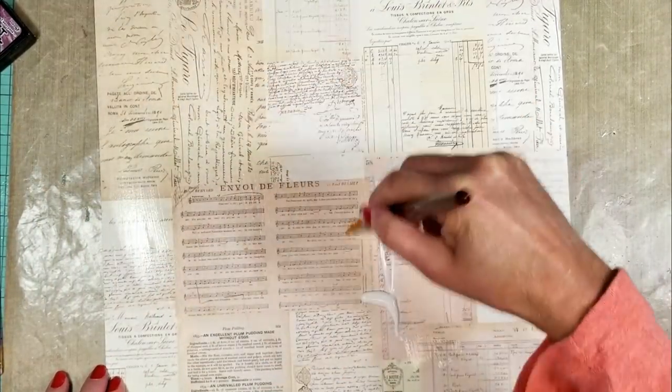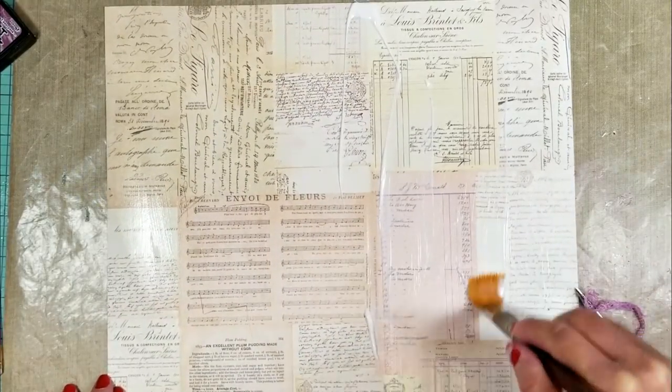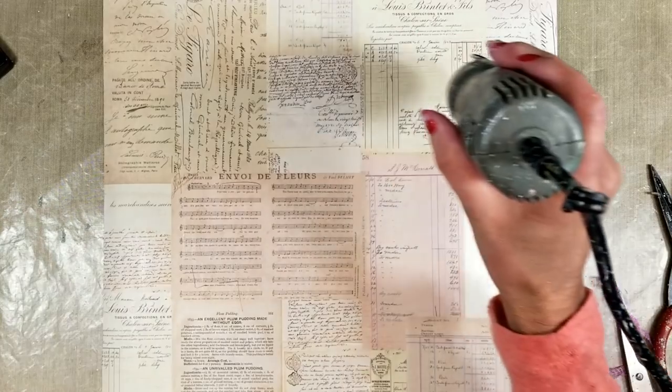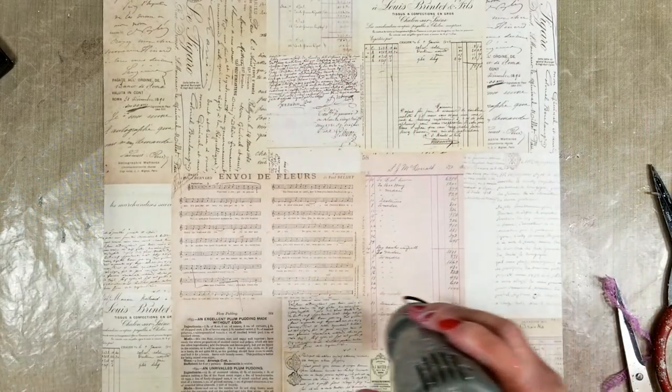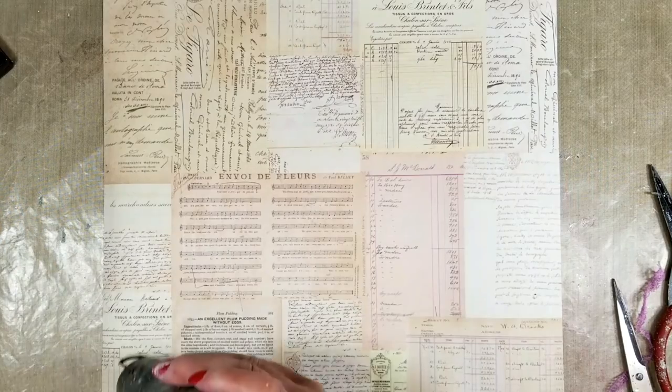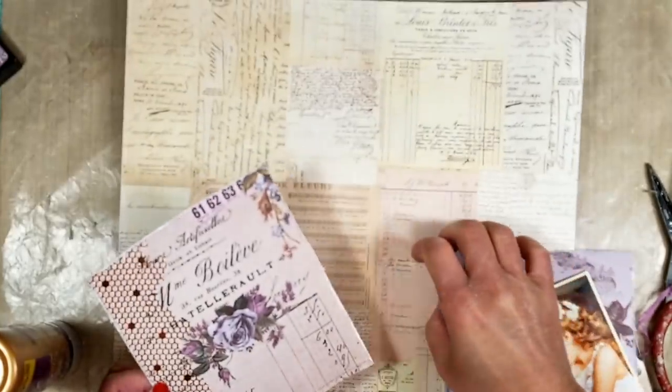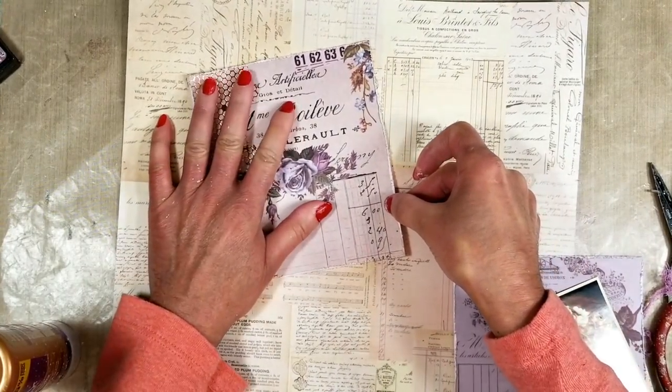The importance of the gesso is that it prepares the paper. The paper has a lot of fiber and the gesso will help the paints and all the mixed media products that you use adhere better to the paper.